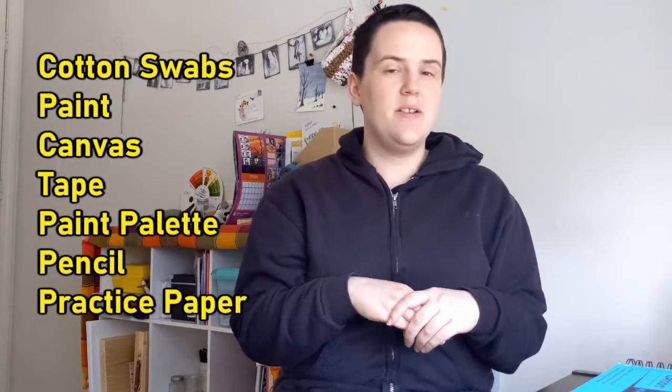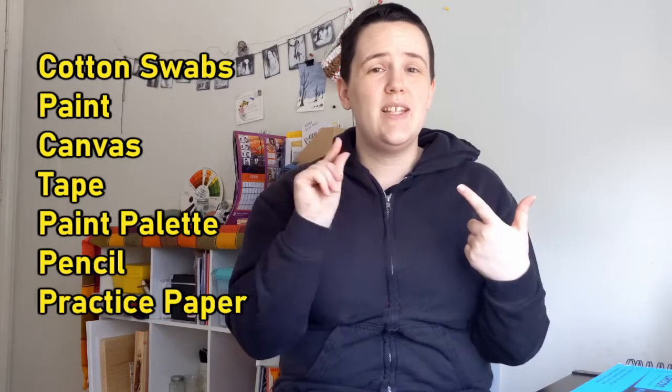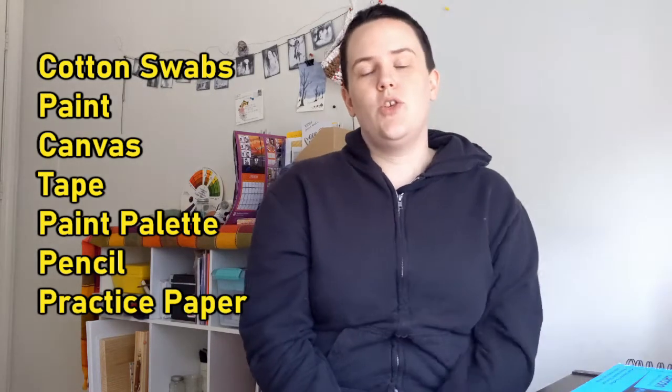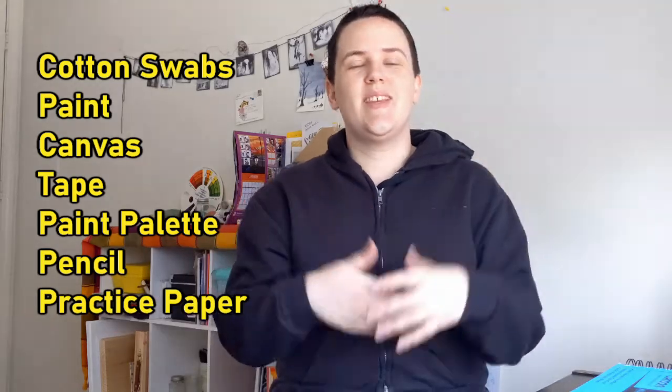That's all you need primarily: paints, cotton swabs, and tape — though you don't really need tape; you could use a rubber band or just hold the Q-tips together — and something to paint on. So without further ado, let's get into the video.